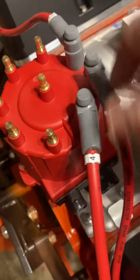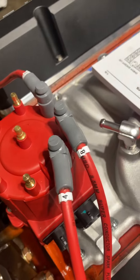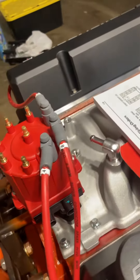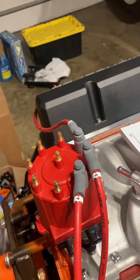Right there, that's what the finished product looks like. I've got three of them done and five more to go. I'll do another video on how to crimp the wires on there. That's it for now — have a great day.